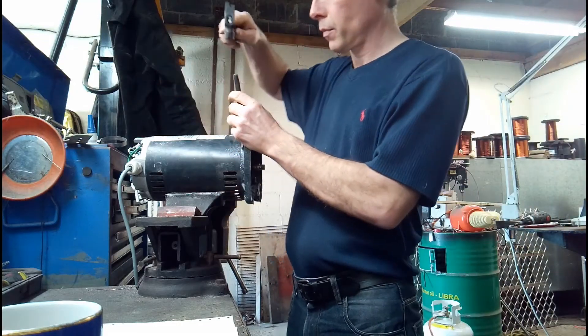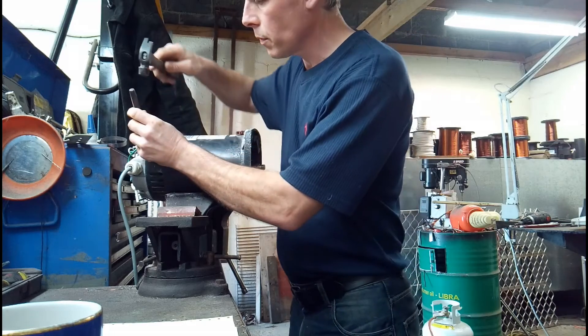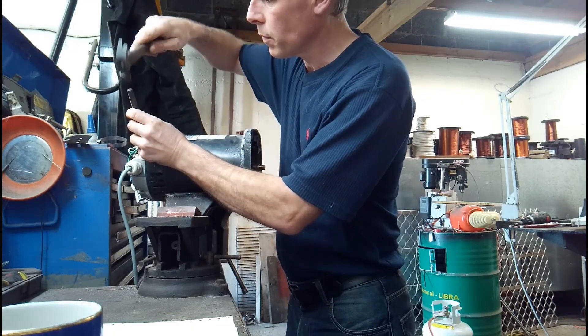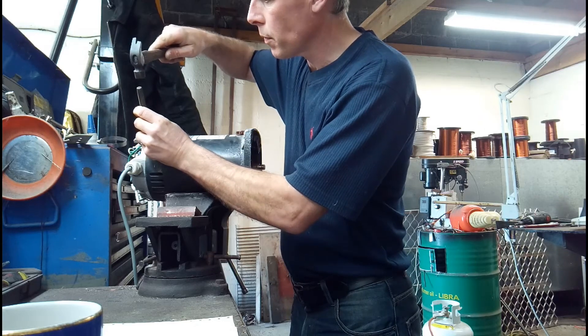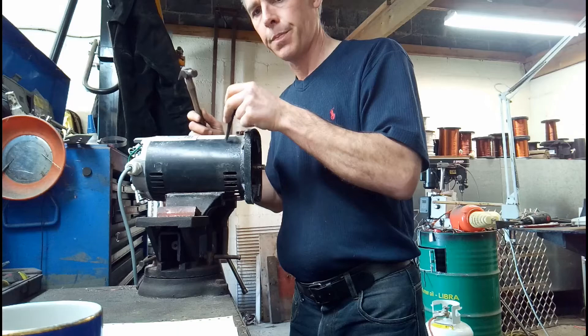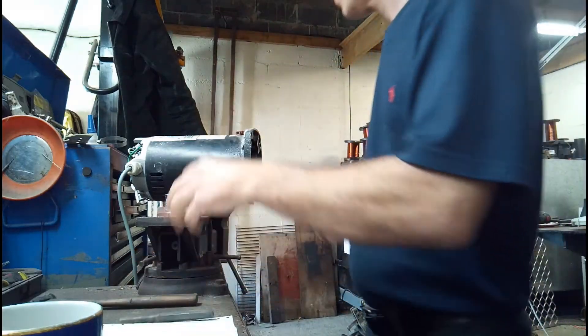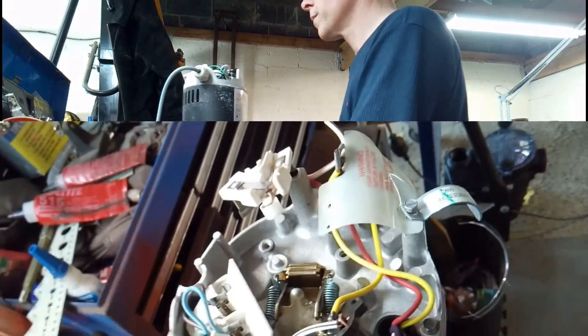This is where we dot the pump — it's very important to dot these. I do one on the drive end and two on the non-drive end. It's very important to dot it, otherwise you're going to have huge difficulties lining up the end plates when you go to put it back together again. They have to be exact.